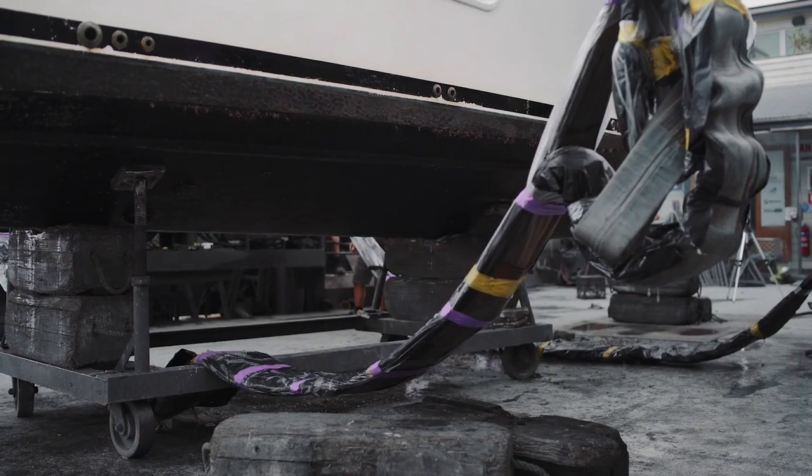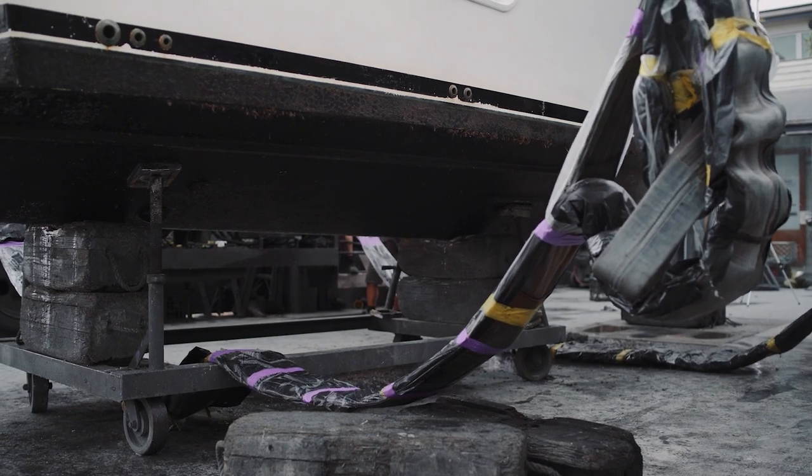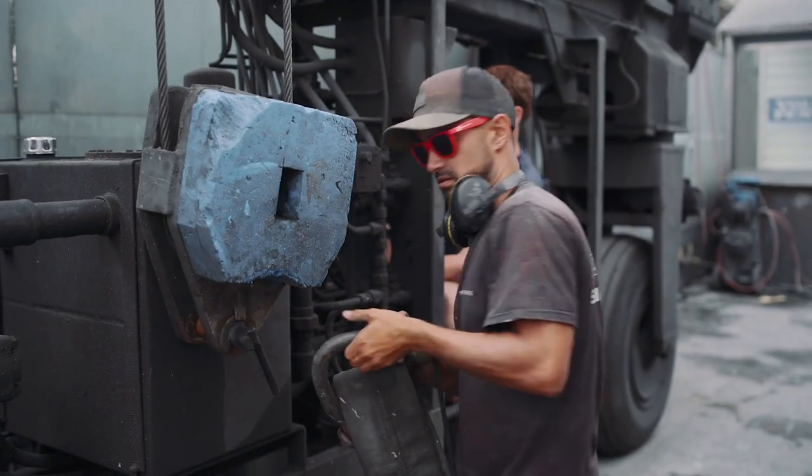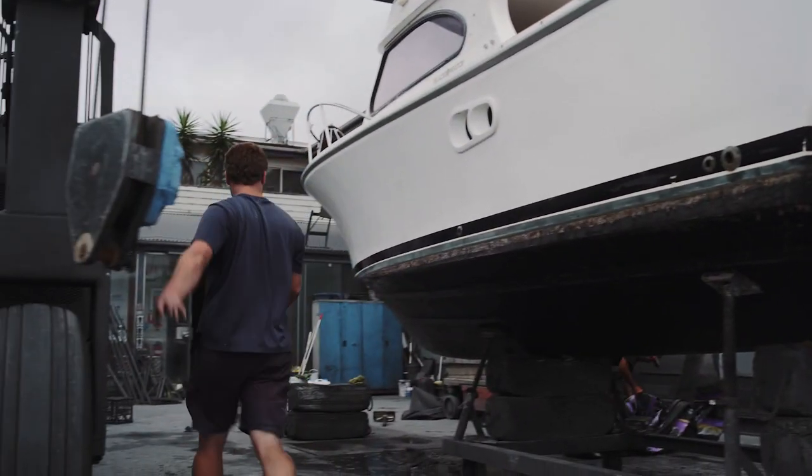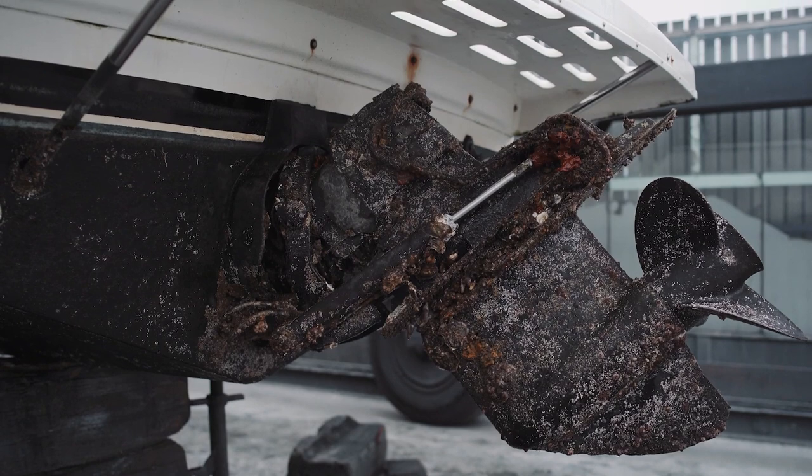Once it's been rested, the guys will go around and take a bunch of before photos. It's a really good visual record — a lot of our customers don't have the time to get down here and see why she's out of the water, so we'll email those photos off to the client.